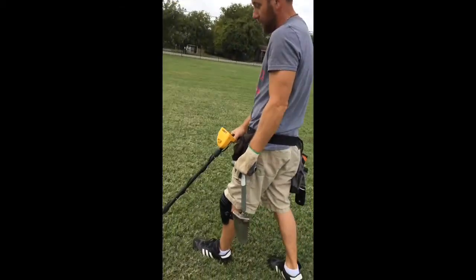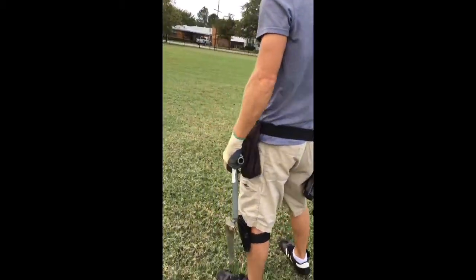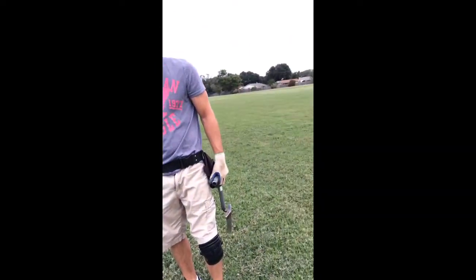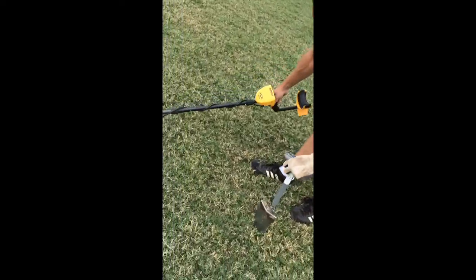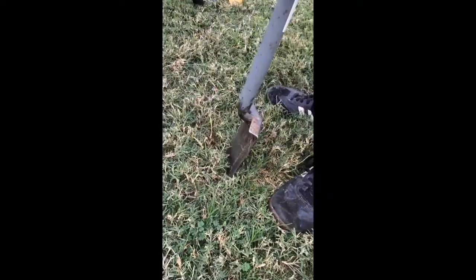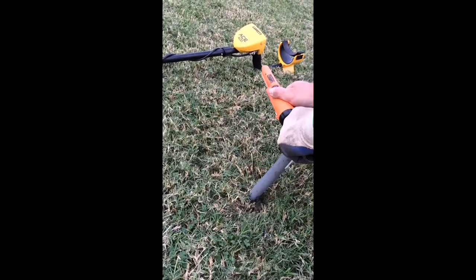Alright, so this is a pretty clean field. I don't get a lot of signals, but when I do... 45, 46. Six inches deep, roughly. Might be a nickel — sounds like a nickel. But that range of trash, we all know nickels are up there with the pull tabs and foil. I've got a nice little clean plug here.